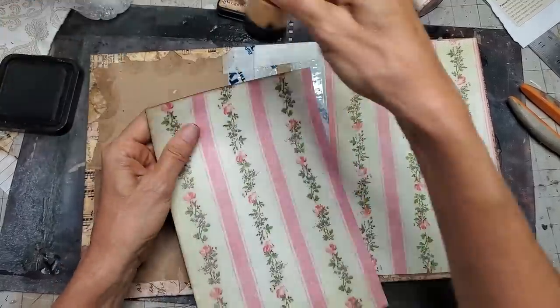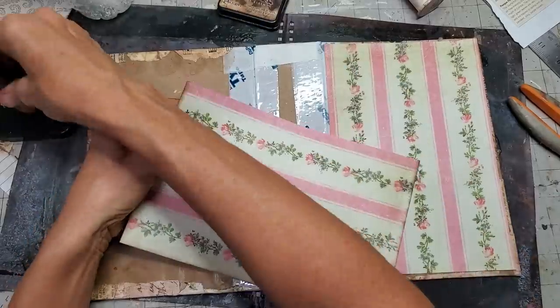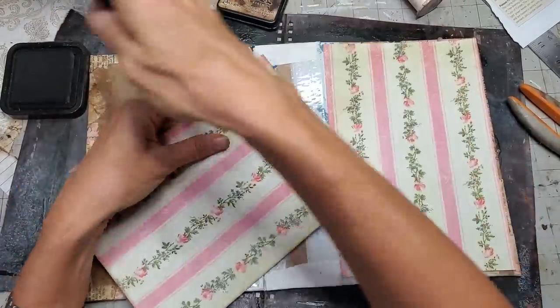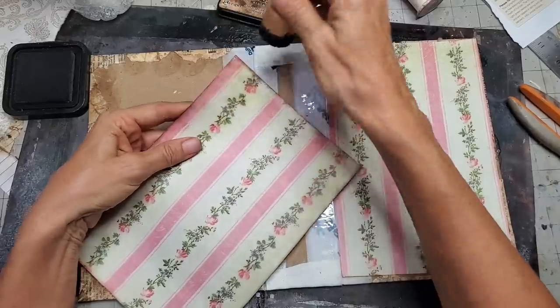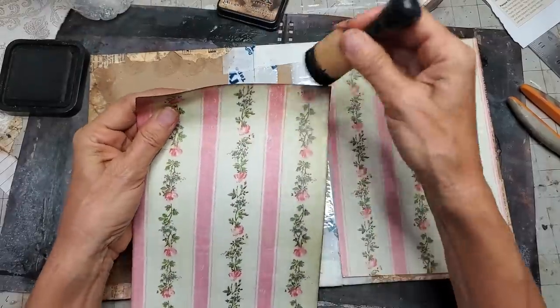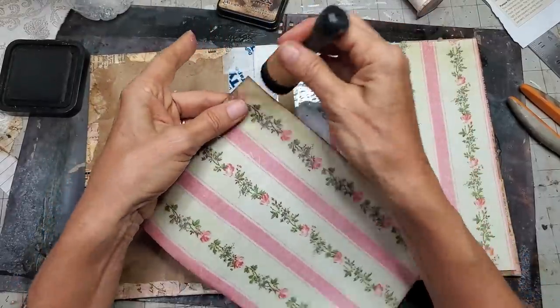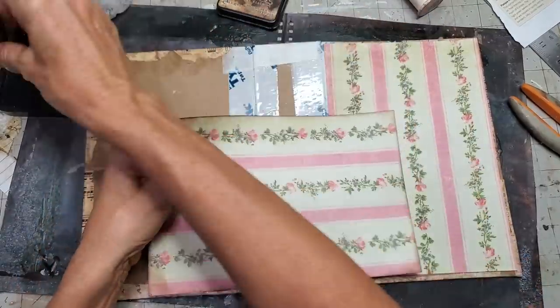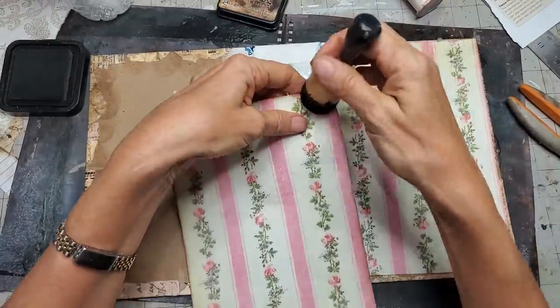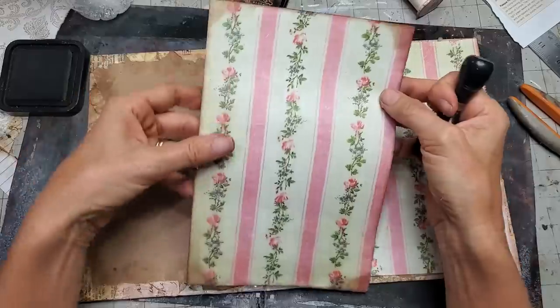I say that a lot, don't I? That's what happens when you're making journals and start saying the same things over and over. But none of this is complicated — it's just maybe a little more time consuming than making an embellishment or something like that. This is the big daddy here, the journal itself. The cover is very important.